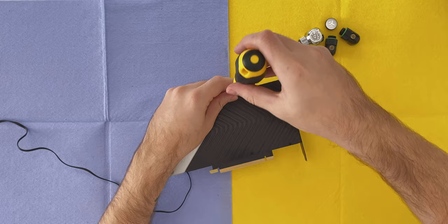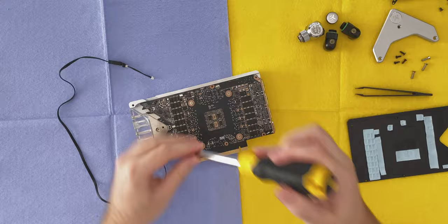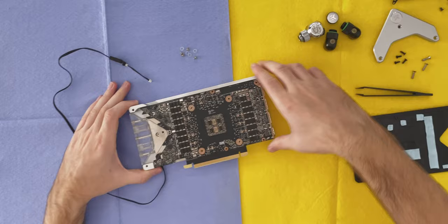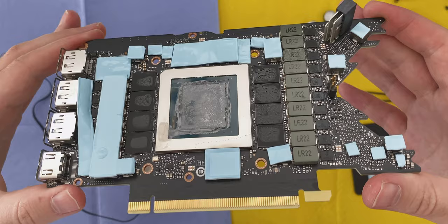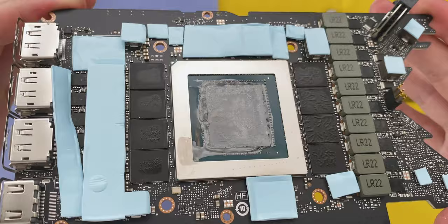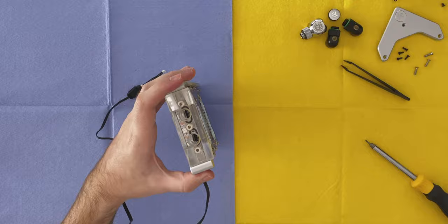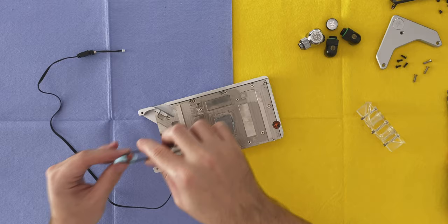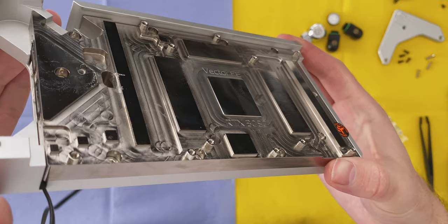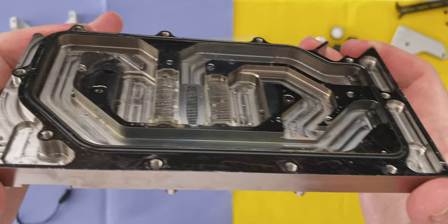Let's jump straight into the disassembly. Here we have the 3080 Founders Edition PCB and as you can see we did get some sweating underneath the EK thermal pads, no doubt due to the high temperatures of the GDDR6X memory chips which do tend to get quite hot. Since I have it open I'll be replacing the thermal pads as well. Taking a closer look at the water block and the jet blade, we noticed some additional acrylic pieces holding the jet blade down.